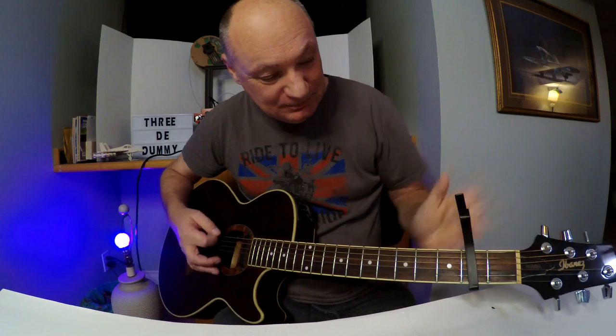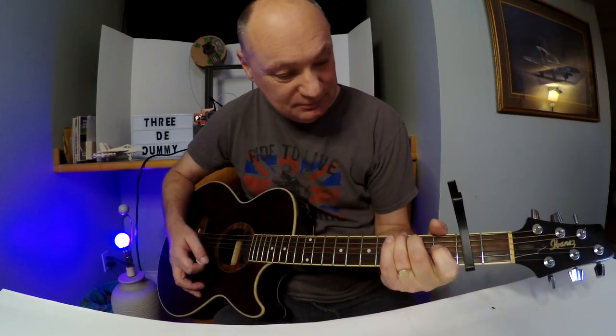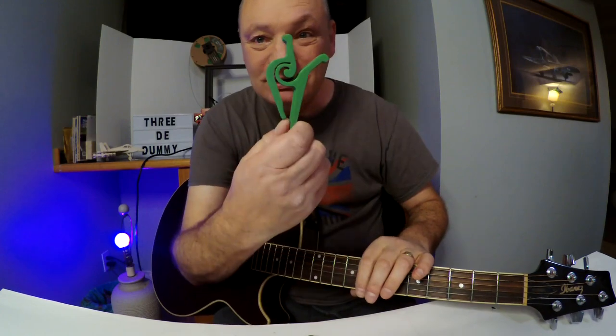And what about my normal capo? Okay guys, 3D printed capo. Until next time. Works!